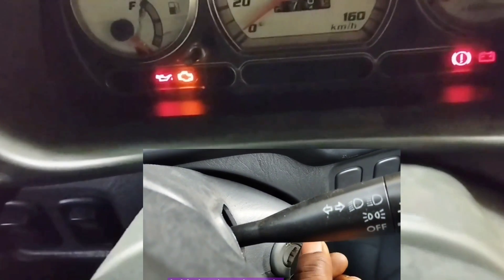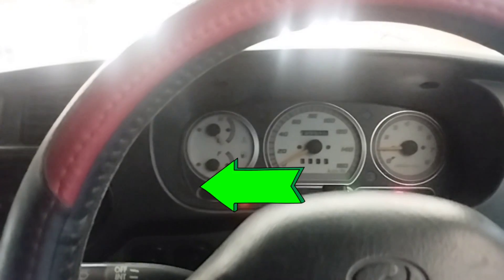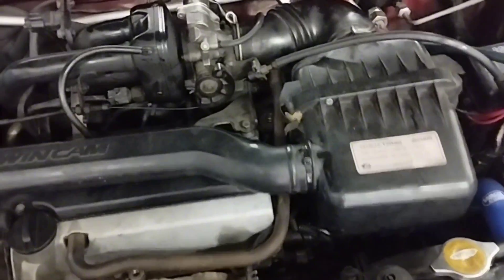Now I will start the car engine. See — no more check engine light. Check engine light cleared and engine idling problem solved after replacing the idle air control valve. If you have any problem understanding, please leave a comment.